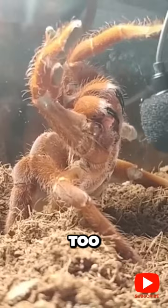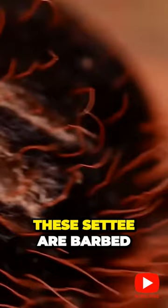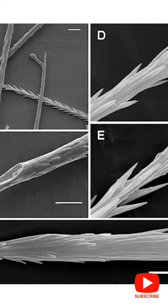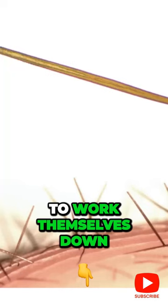Some of the New World tarantulas also have urticating seti. These seti are barbed and designed to break off fairly easily. Often the way they break leaves one end with a tip that looks just like a hypodermic needle. They are designed to work themselves down and into a surface on contact.